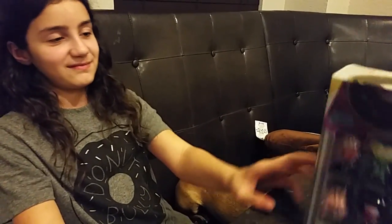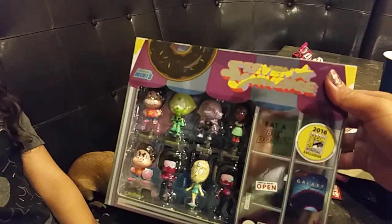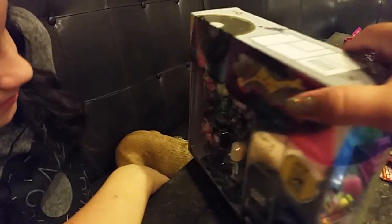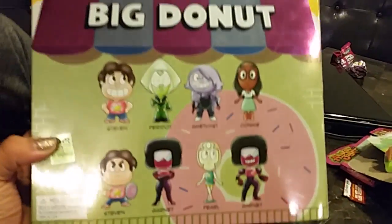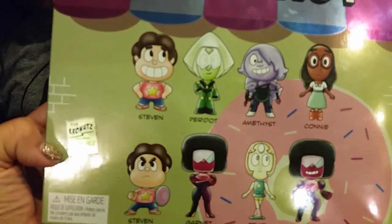Steven Universe Big Donut. She got the Steven Universe Big Donut. I guess I don't know what this is — it used to be like blind bags or something. This is what it looks like on the back, and these are the characters it comes with. I actually know nothing about this, so Haley is the only one who knows about it.